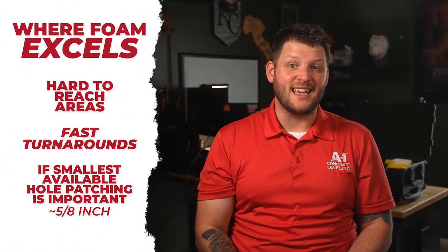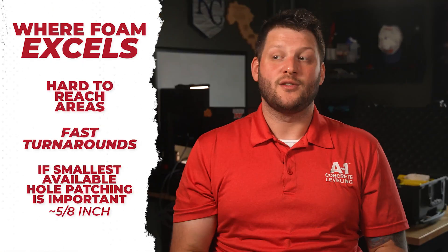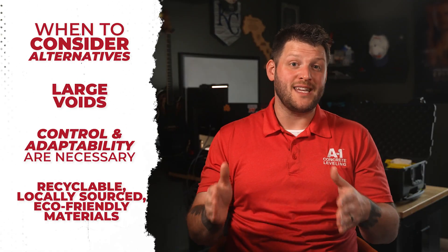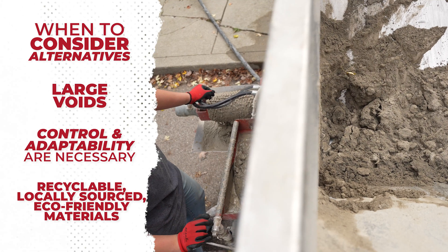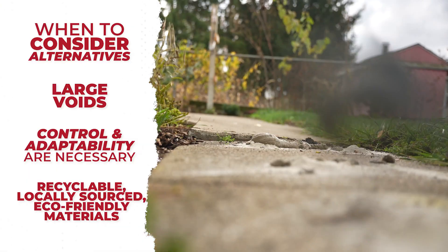If the work area is indoors or in a hard-to-reach space and you need a fast turnaround, those are all pretty good reasons to choose foam leveling. But if your slab has large or deep voids and you really want more control over the lift, materials like stone slurry grout or traditional mudjacking may actually be a better long-term option.